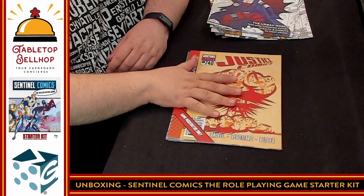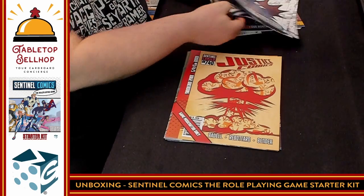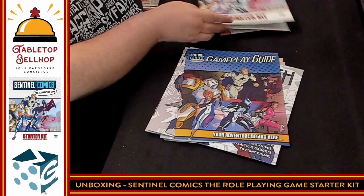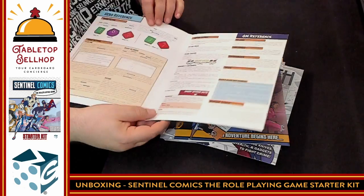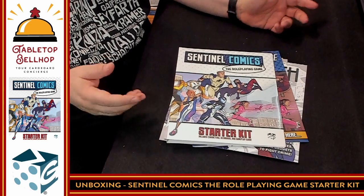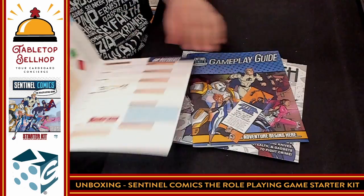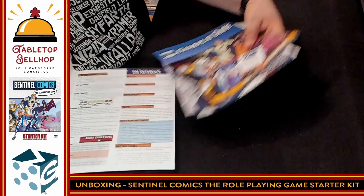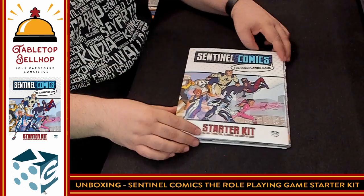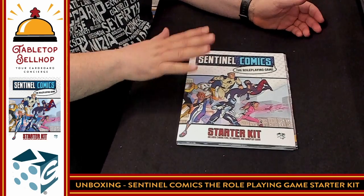Six full adventures to play through with six different characters using 20-page starter rules, including a bookmark and a gatefold. My only complaint is: one, you don't get dice, but most of us have dice. And how am I going to store this on my shelf? You kind of hope this sleeve keeps it together. Minor complaint at worst.